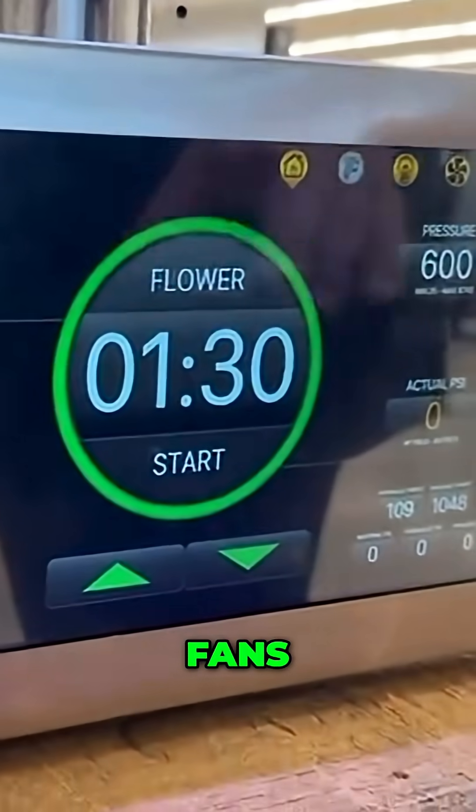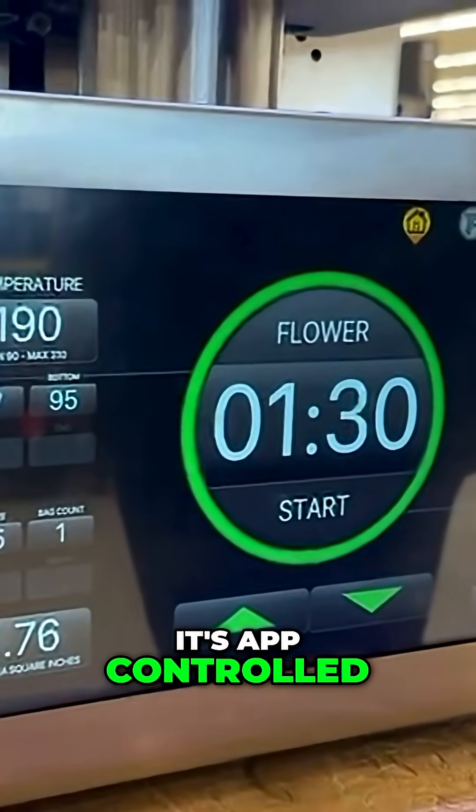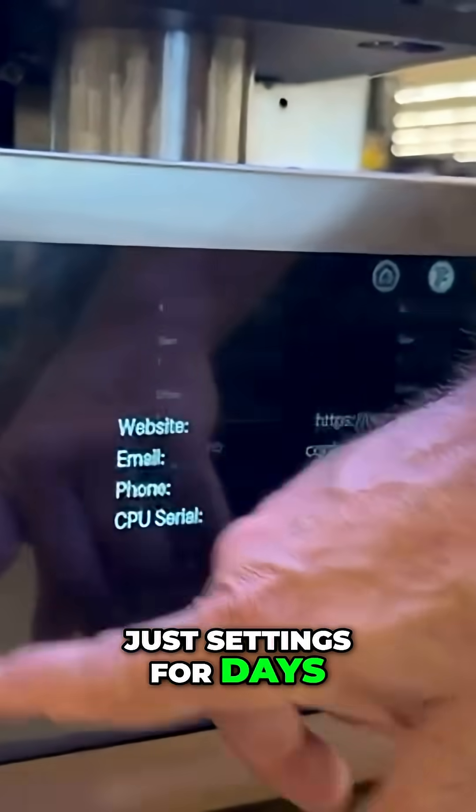It has lighting, fans, TURP files. It hooks up automatically, it's app-controlled. It has every imaginable setting you could dream of — just settings for days on this thing.